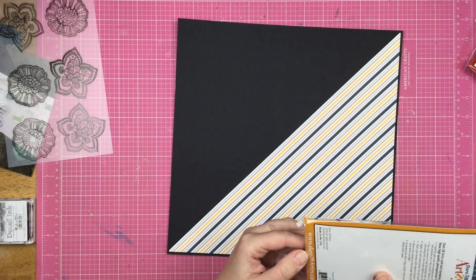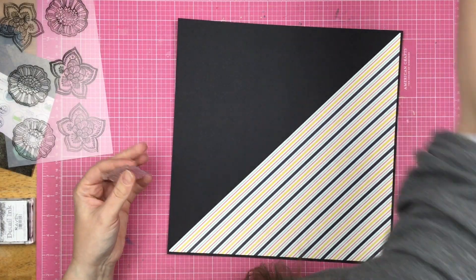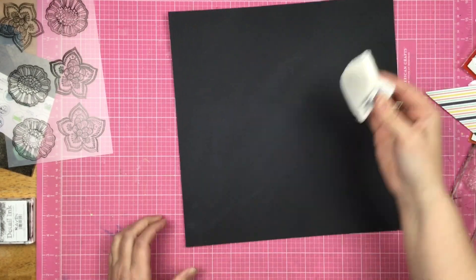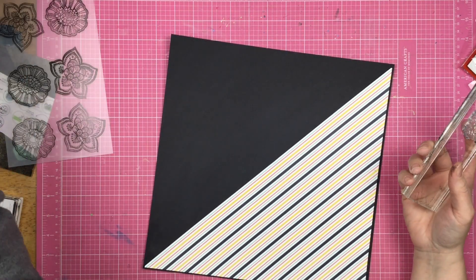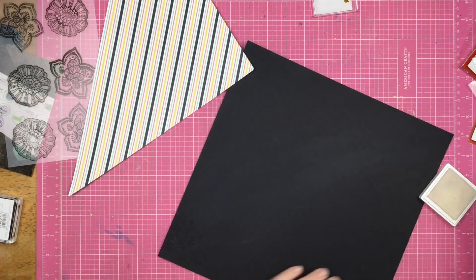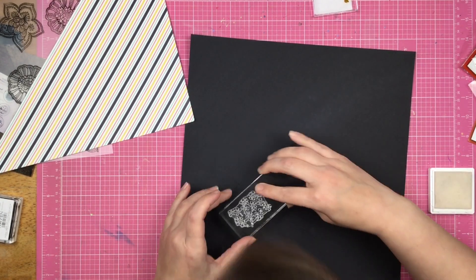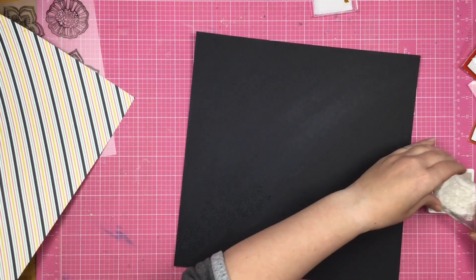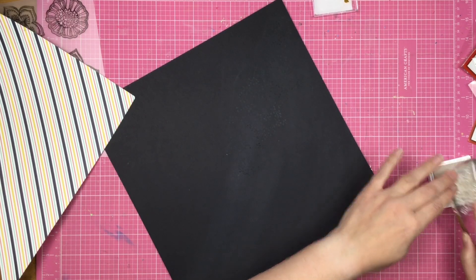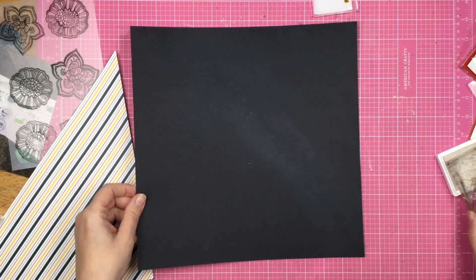I went ahead and took that striped paper and cut it along the diagonal and I'm placing it on some black cardstock. I've pulled out this one background stamp and placed it on an acrylic block because I'm going to have some stamping coming out from behind the striped paper. I'm using the Brutus Monroe embossing ink, just taking this stamp and stamping in a diagonal, changing, turning, and curving my stamping block so that it doesn't look like a straight line — more organic, since this is a floral-type layout.